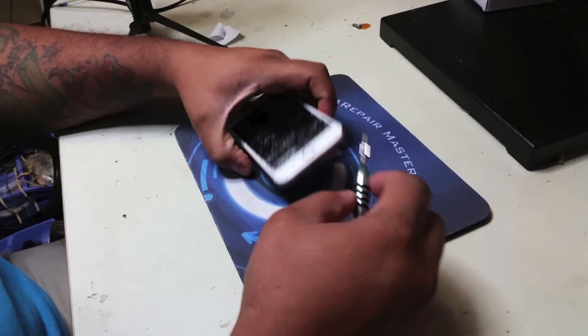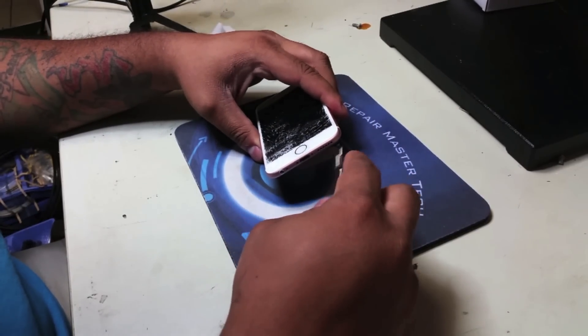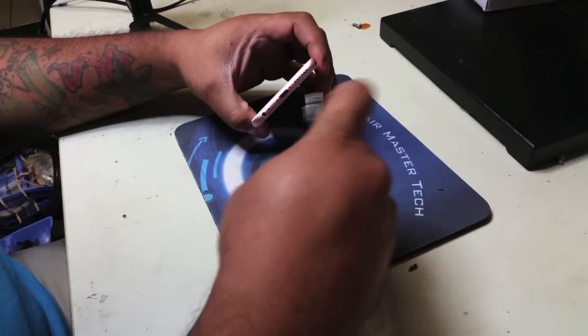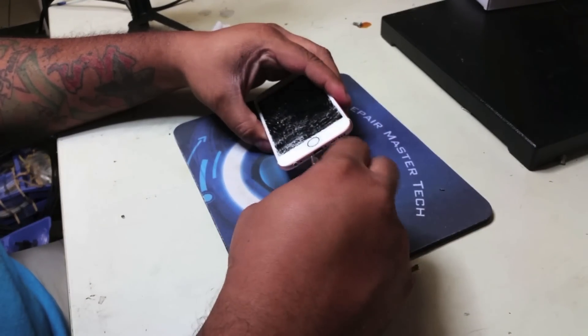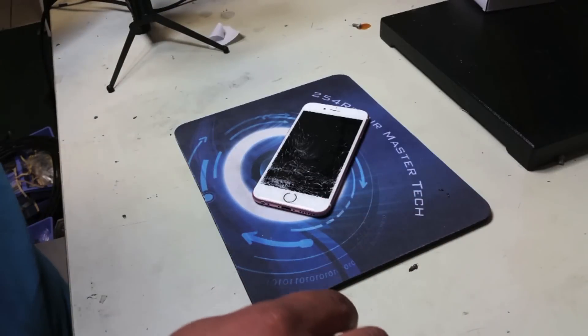Welcome to another video from 254 Repair. In this one we're going to replace the screen on an iPhone 6s. We have an iPhone 6s rose gold and we're going to start by removing two bottom pentalobe screws.